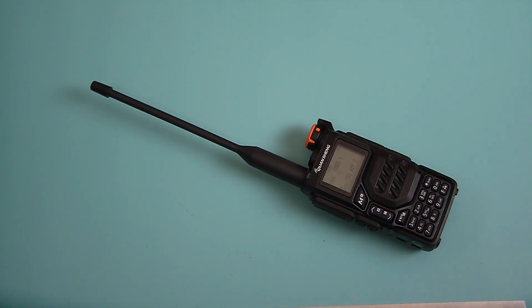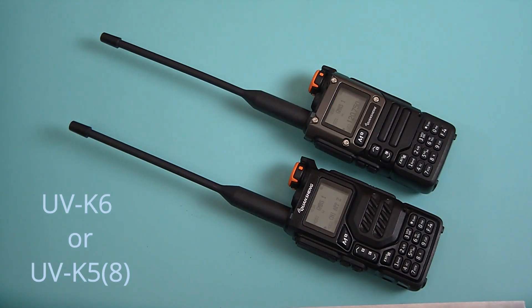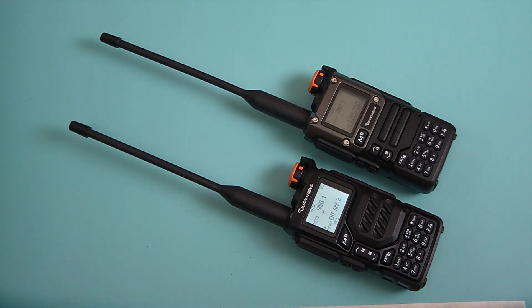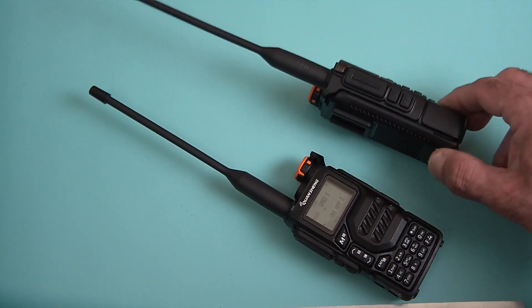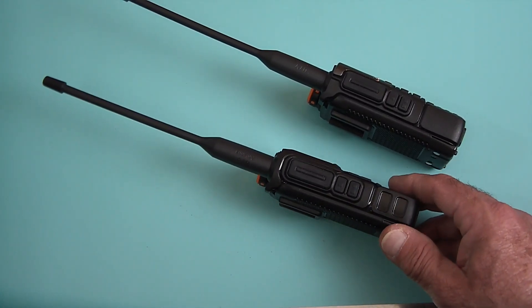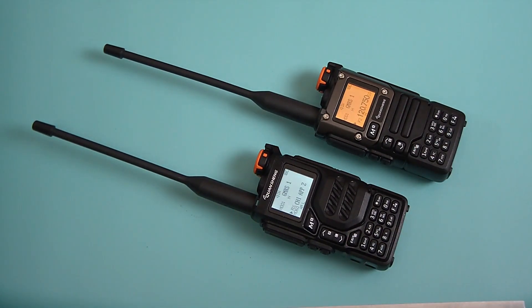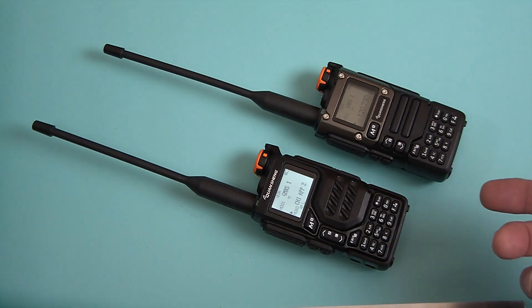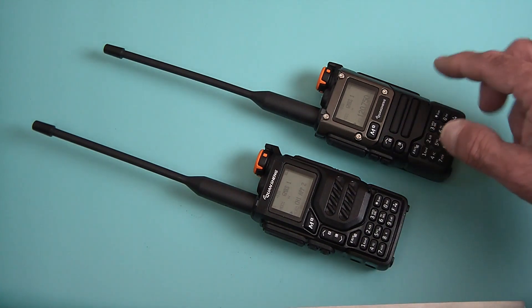Not long ago, Quansheng came out and released a newer model called the UVK6, which has also been labeled as the UVK5(8). Not sure what that means, but it's a little bit different — they modified the body style. I kind of like the new body style; it looks a little bit better. The shape is nicer and they did away with some of the funky little positions they had. They put a cover on the screen. The screen is now orange as opposed to the original bluish-gray screen, though it's basically the same screen — just the backlight color has changed. The A and B buttons are a little bit nicer to work with.